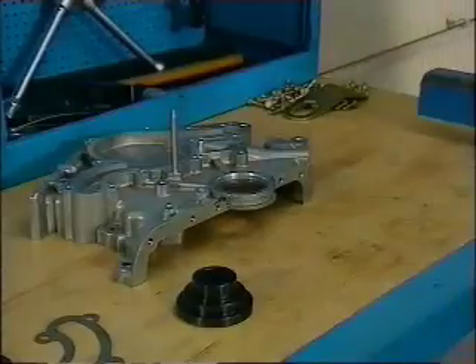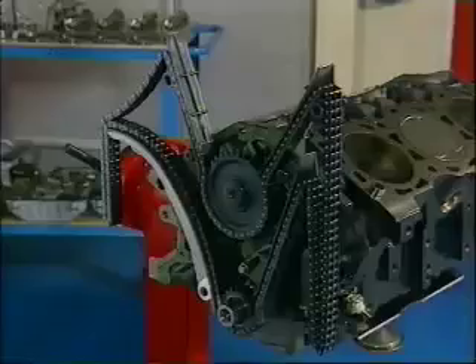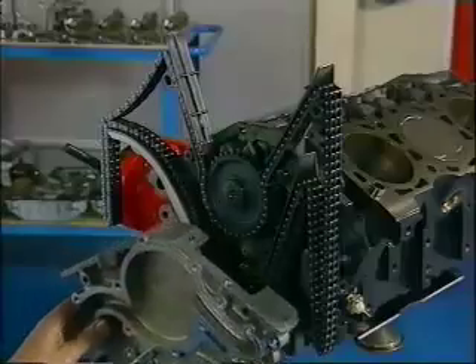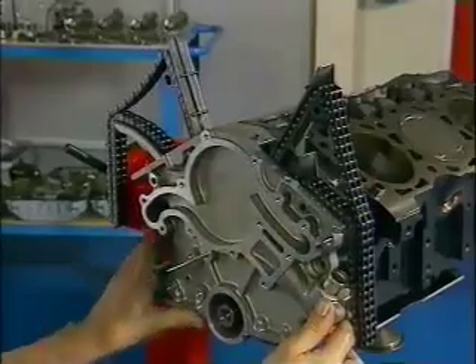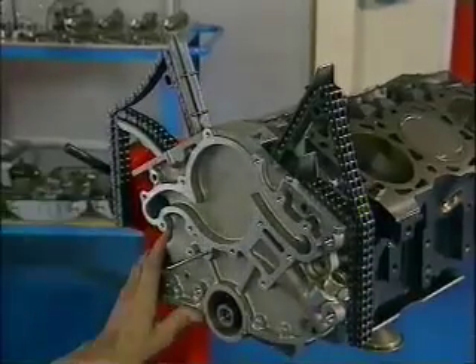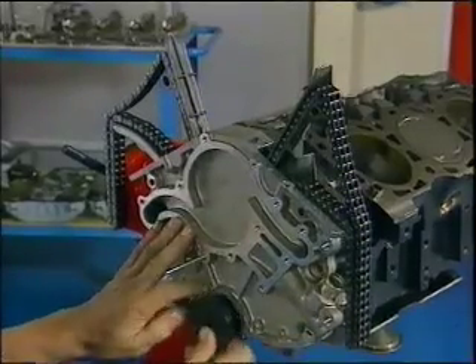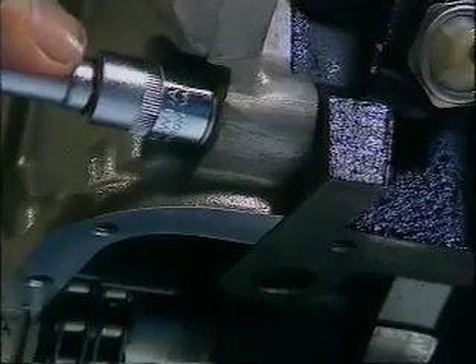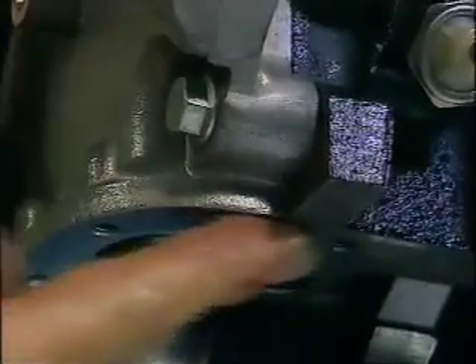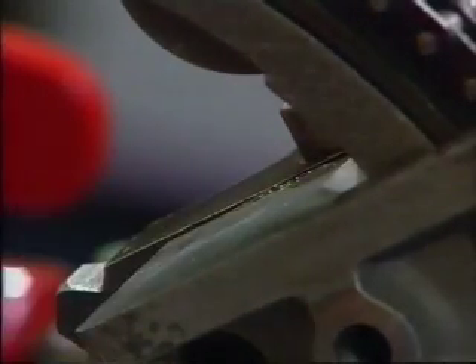There are two points to remember about installing the timing chain cover. First, position it roughly with perhaps two bolts holding it in place. Then use an available special tool — mentioned in your literature — to center the cover over the crankshaft spigot. As you tighten the cover bolts, keep checking that the cover lines up precisely with the crankcase at both the bottom and particularly the top.